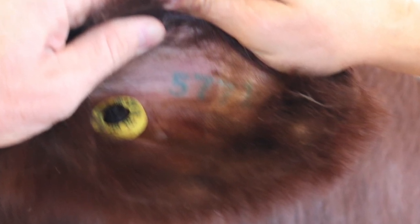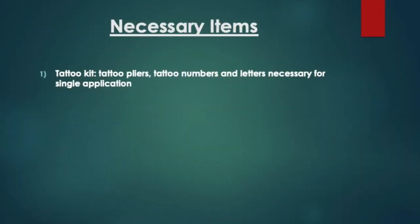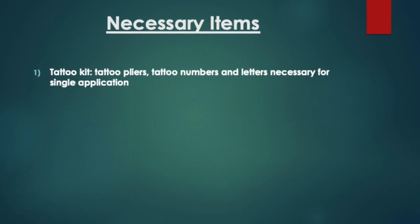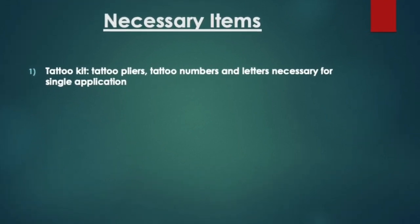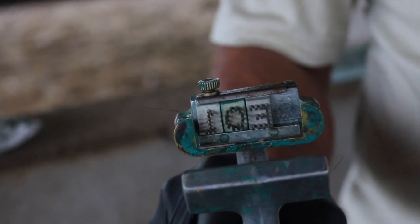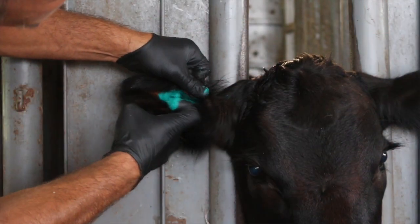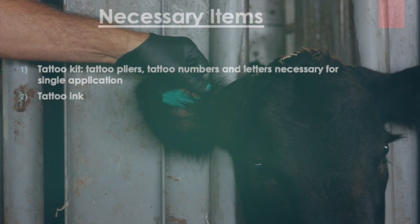Please remember also to check your tattoos often. Let's get started. Here are some of the key tools necessary for properly applying a permanent tattoo: a tattoo kit complete with tattoo pliers and tattoo letters and numbers for a single application. Also, you'll need tattoo ink for application before and after using the pliers.